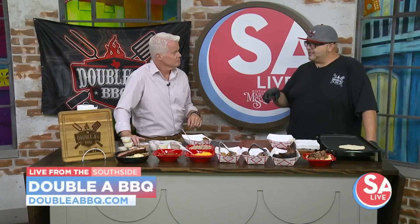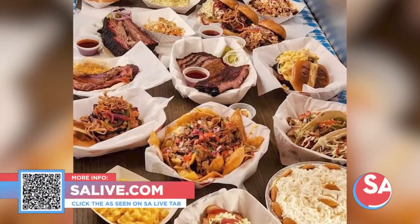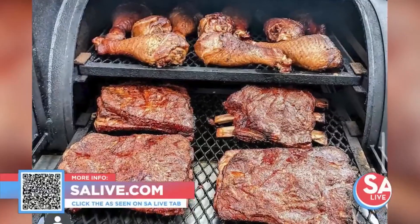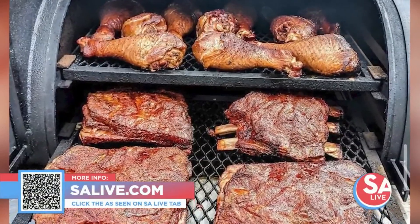Where are you located? We're at 1107 Roosevelt Avenue, in the red building behind Carnita Longa in the same vicinity. Do yourself a favor and try that, because it's really good. More information on AA Barbecue, head over to salive.com and click on the 'I've Seen on SA Live' tab, or scan the QR code at the bottom of the screen. Adrian, thank you very much, sir. Thank you.